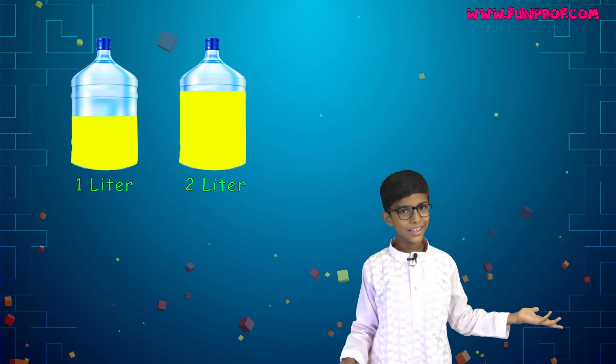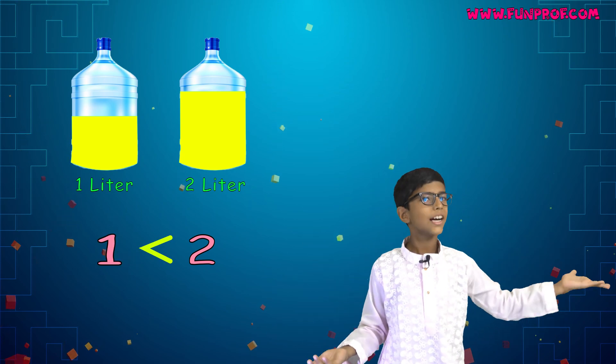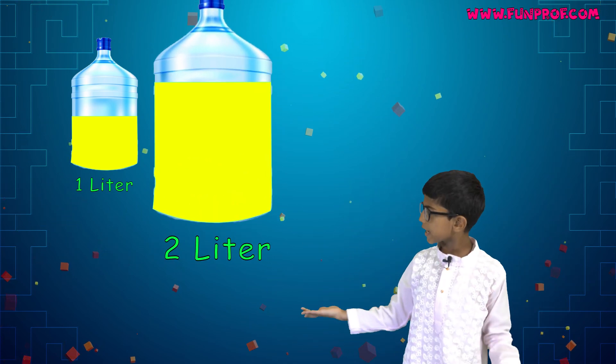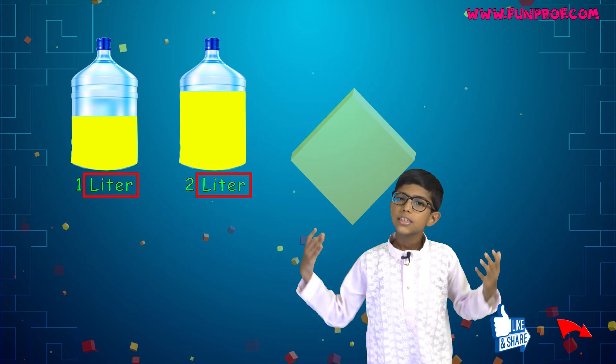Now, is 1 liter bigger or 2 liters bigger? Yes, 2 is bigger. Two liters is bigger, because the unit is the same — so we just compare the numbers.